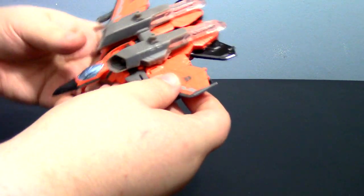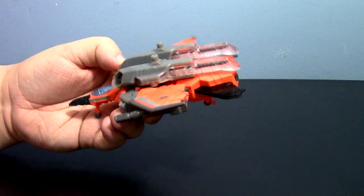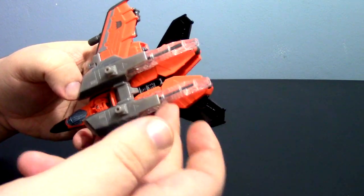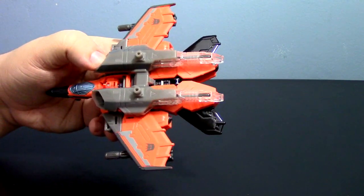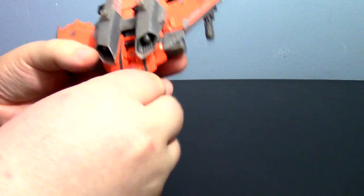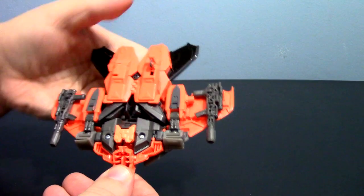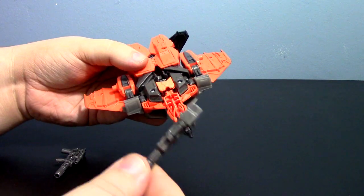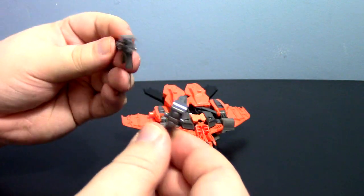Looking at the figure itself, I do like the jet mode — it's a pretty cool little jet. You can see the wings are remolded from Starscream. I'm not a fan of these little bits here and I'll actually be taking those off during the video to give a better look — they really bug me. They're not bad in jet mode but in robot mode they're really annoying. It does have landing gears; these guns come off for robot mode. I really like these guns quite a bit.